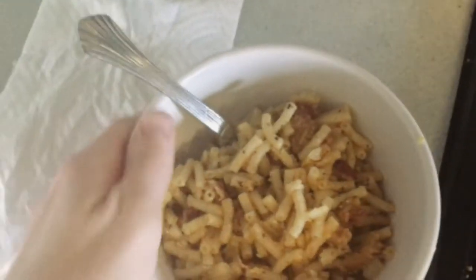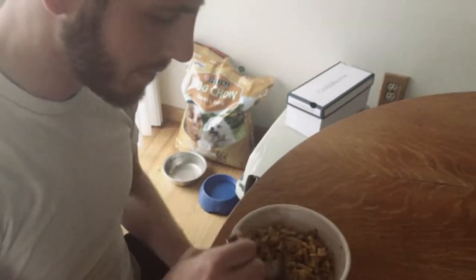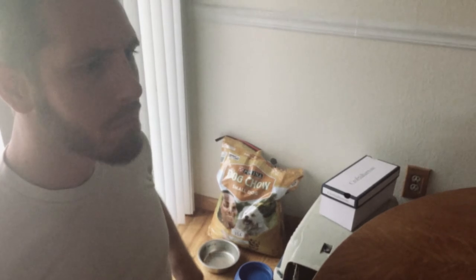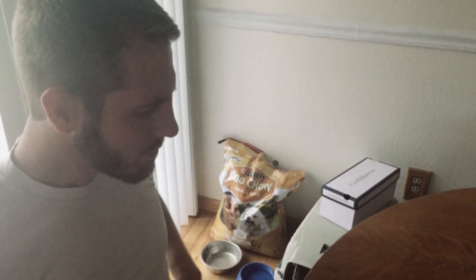This is the dankest mac I've ever had in my life. I'm going to give some dank mac to my landlord. Maximus, here's your dank mac. What is all this stuff in it? Oh my gosh. What's the word? Dank. It's dank. So dank. Thank you.